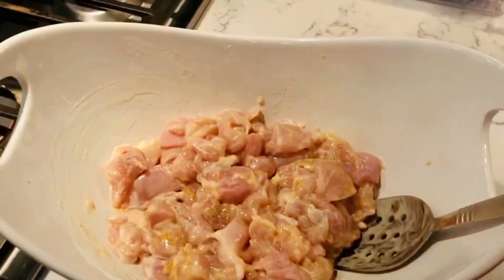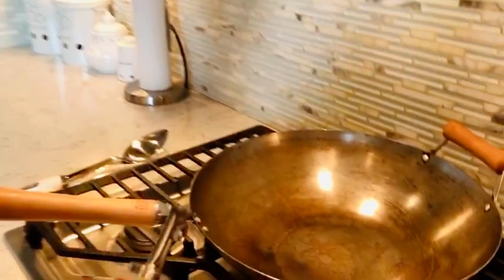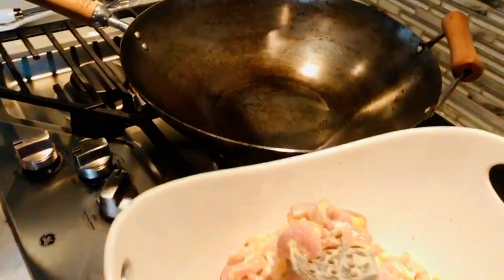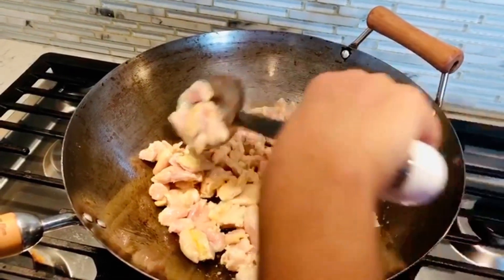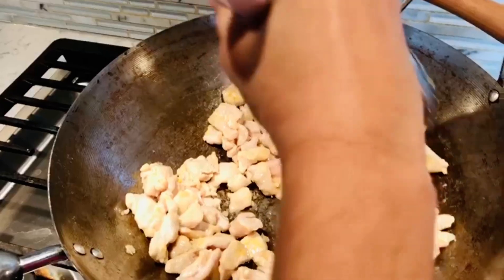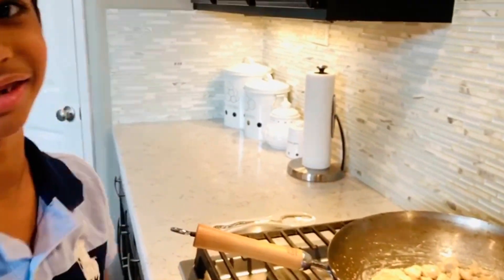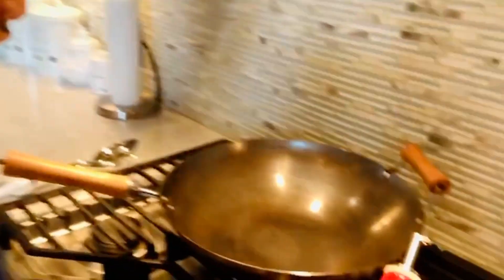This is how it looks after mixing. Keep aside for 15 minutes. Now after 15 minutes, I'm gonna add three spoons of olive oil. The oil is hot so I'm gonna add the chicken. The chicken is cooked — keep it aside. Now I'm gonna add olive oil again.